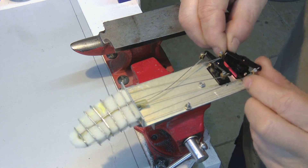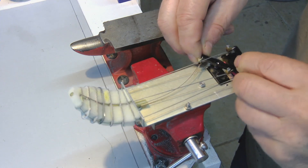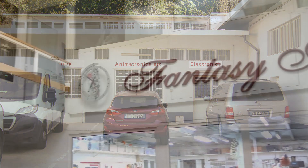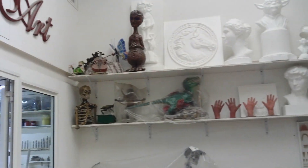The mechanics are finished for now. Let's move on to the artistic laboratory.